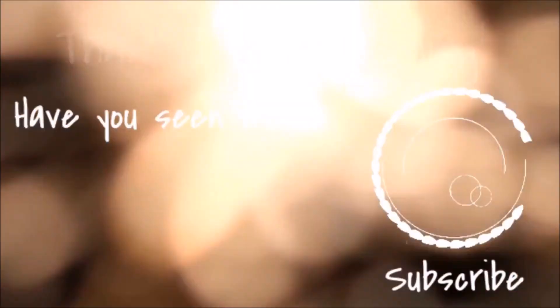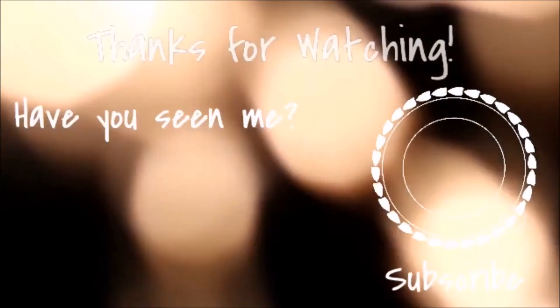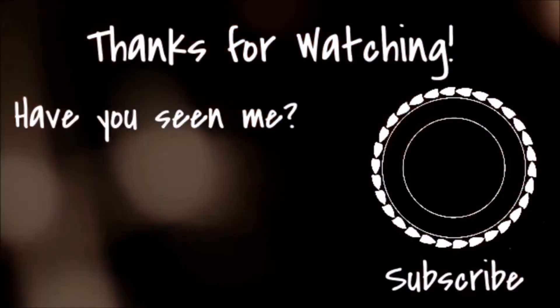I do this every day, minus the charcoal — I do the charcoal once a week. But yeah, this is how I preserve my beautiful chocolate skin. Thank you guys for watching, I hope you enjoyed the video, and if you did, make sure you leave a like and subscribe. Thanks again for watching — peace out, honey!